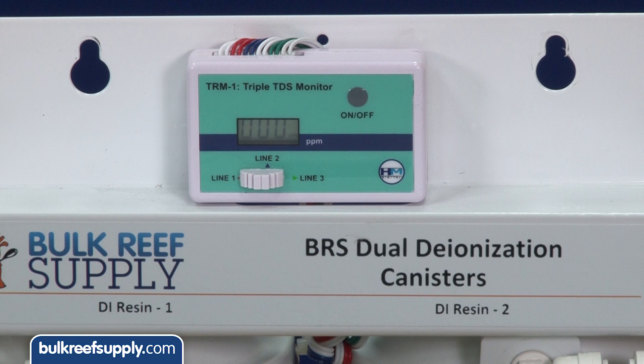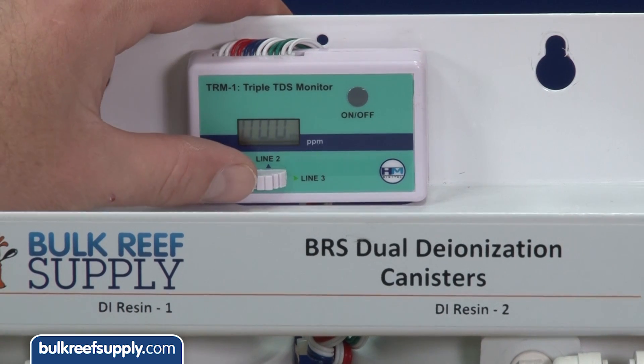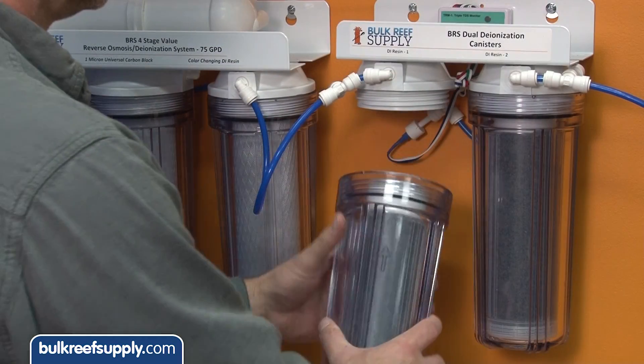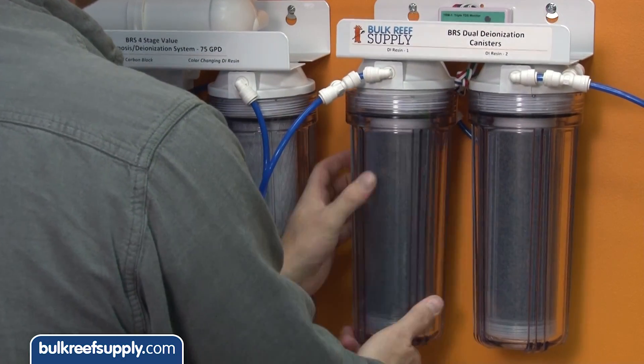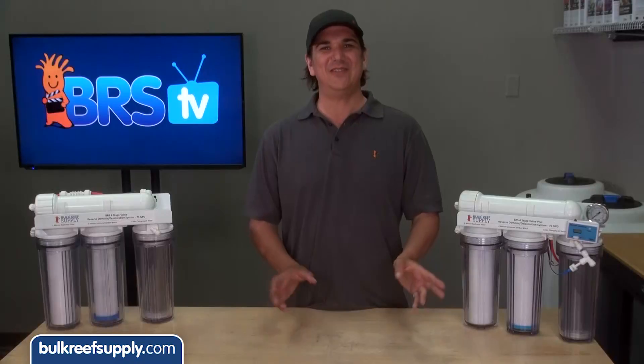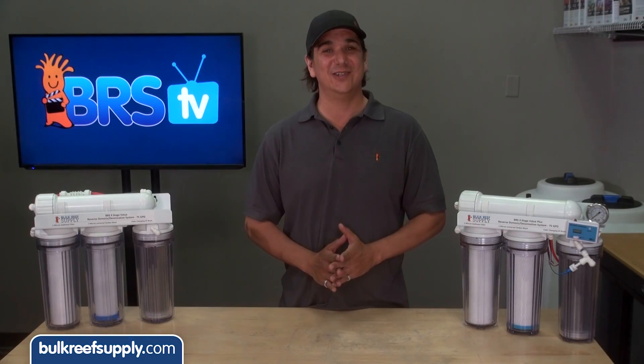This is going to allow you to measure the RO system performance, your first DI, as well as the product water. Most people are going to change that first DI cartridge once it is depleted, so you always have a second DI cartridge that is fully charged in line with your system. Once everything is installed, check for leaks and you are done.